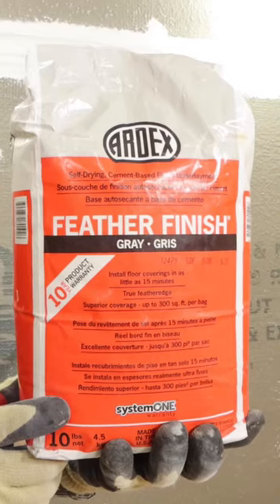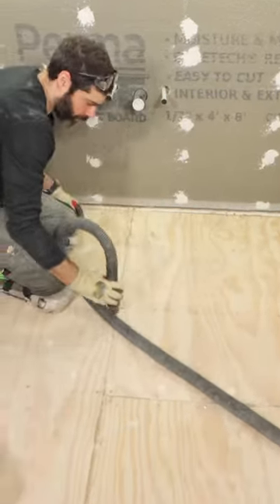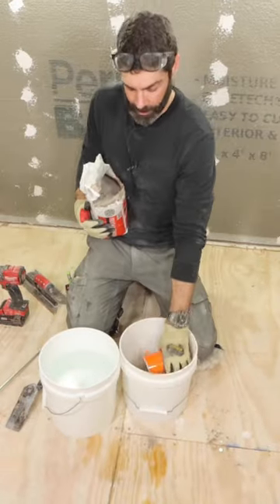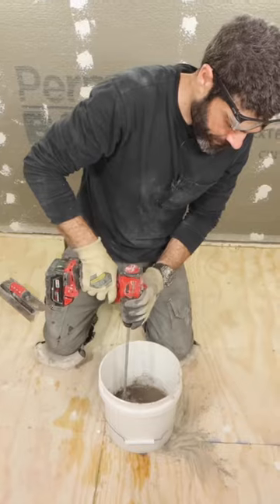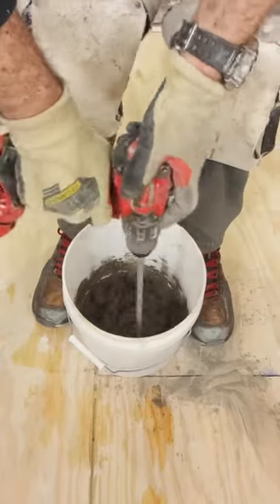One of the best ways to fix an uneven subfloor is with feather finish. I first vacuumed the floor, then mixed up two parts feather finish to one part water. It's really important to mix this up to the right consistency.